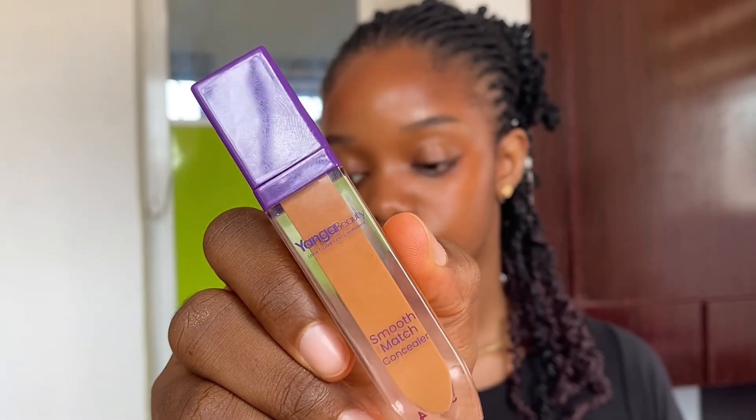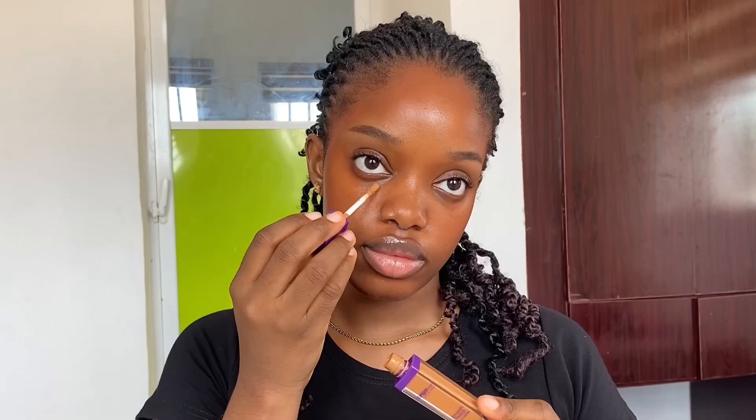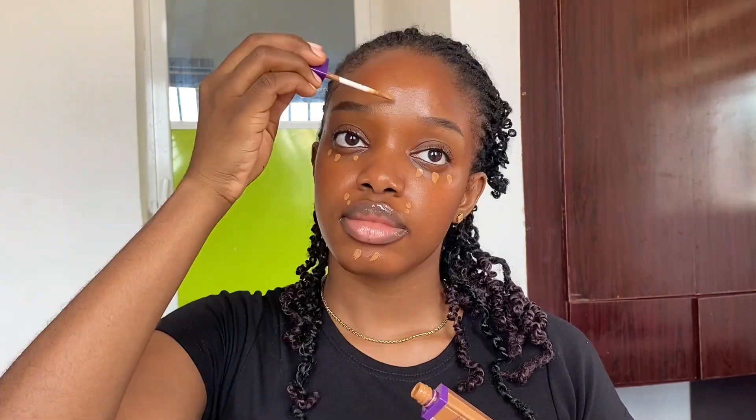For concealer, we're focusing more on concealing than brightening — simple and natural. I'm going in with the Younger Beauty Smooth Match Concealer in shade four. Take note of the tools: I use a beauty blender because brushes tend to leave more coverage, while beauty blenders don't — they make it look a lot more skin-like because they absorb the makeup products.